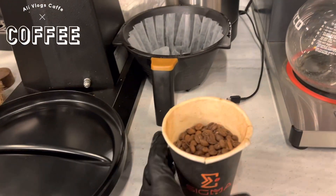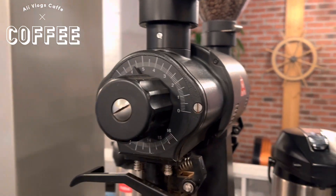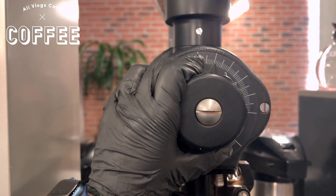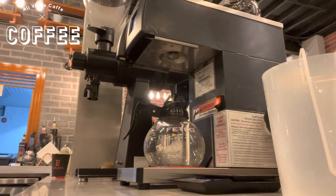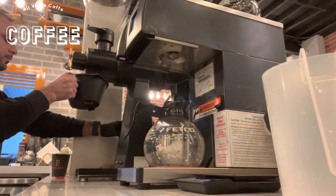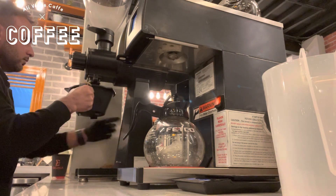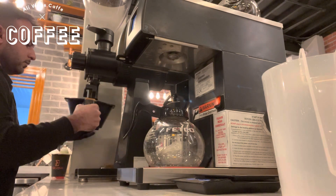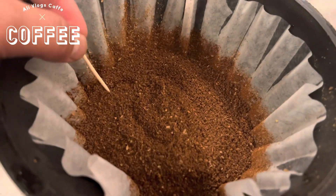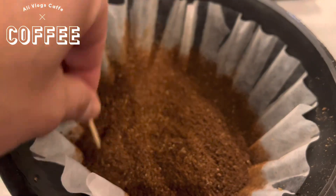Now I will grind these beans. I set my grinder for the coffee today — number four. You can see the ratio: point four four, like this.